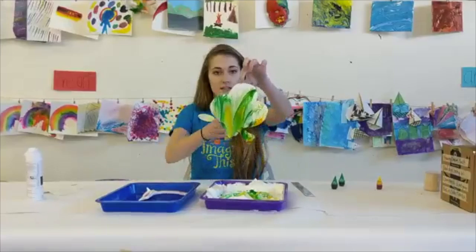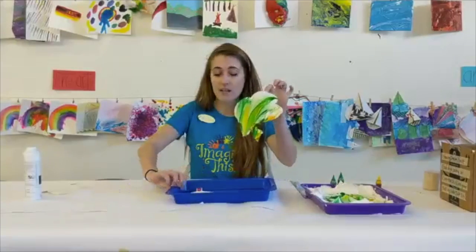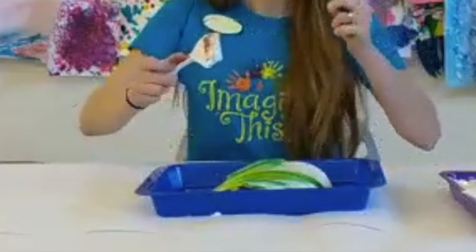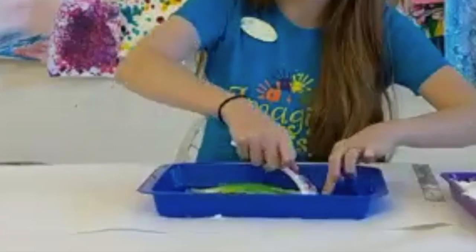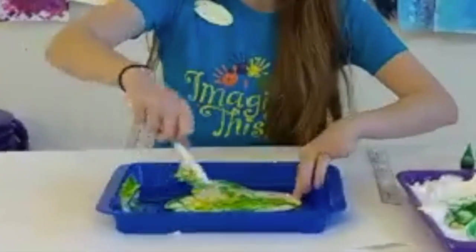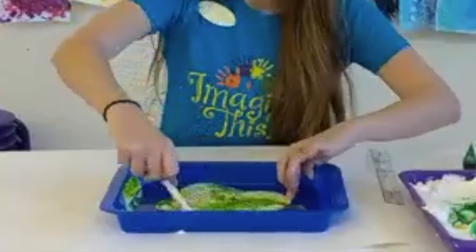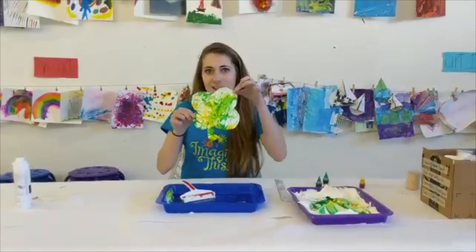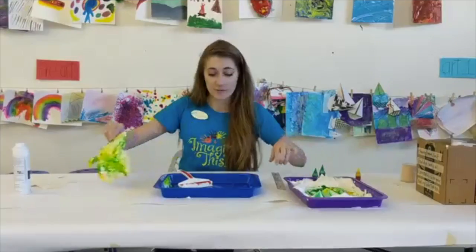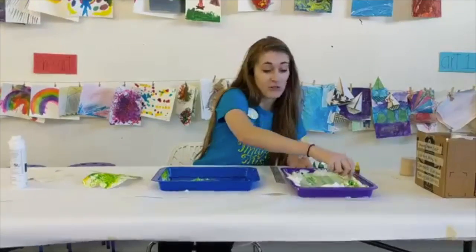It should look something like this. Our second pan is for cleaning off the shaving cream. You can use a squeegee or a ruler — whatever you have. We are just going to slide off the shaving cream to see the really pretty patterns underneath. You can be pretty firm with it; that color is going to stay on. Here's our shamrock — isn't that pretty? You can keep going, keep using the shaving cream you have. Just layer it over again, get it nice and clean, and then you can do another shamrock or cut out other shapes and designs.